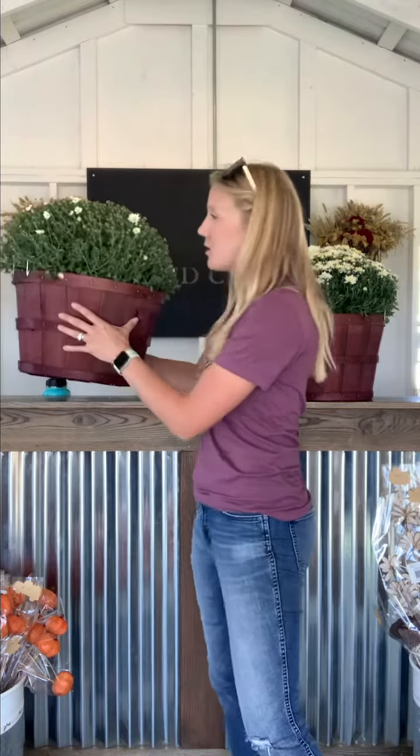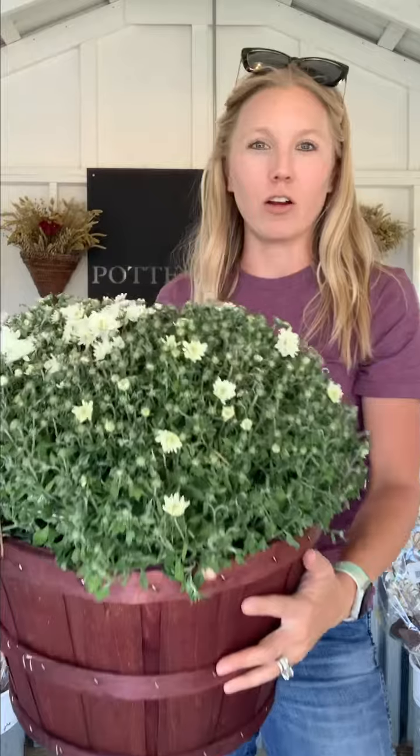Hey guys! I wanted to come on here because there have been a lot of people asking how to keep mums alive. They say they can't buy mums because they're dead in like two days or a week. So here are some tips and tricks.